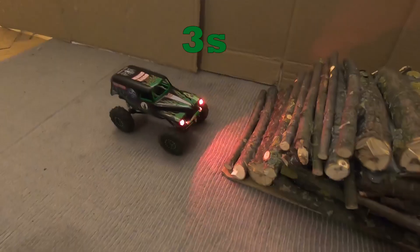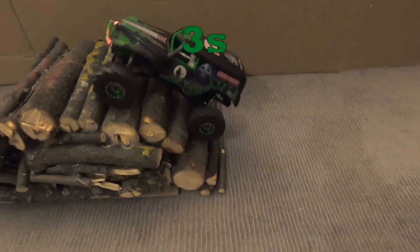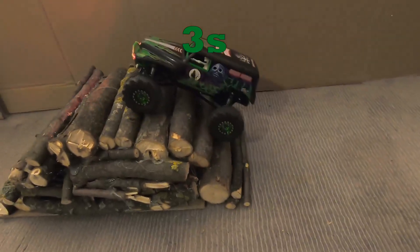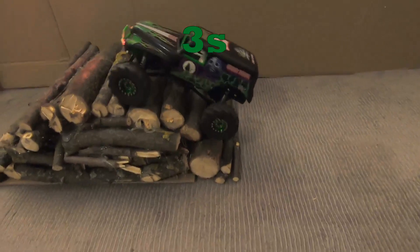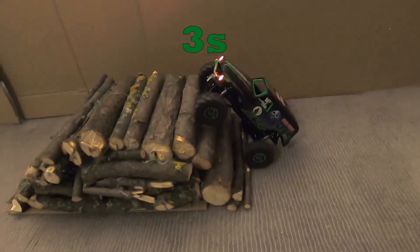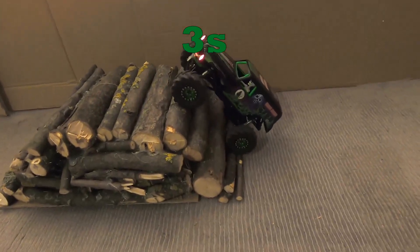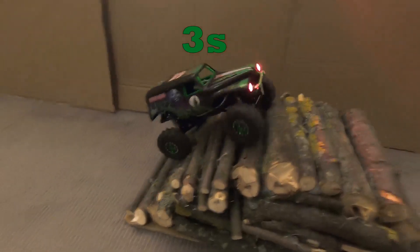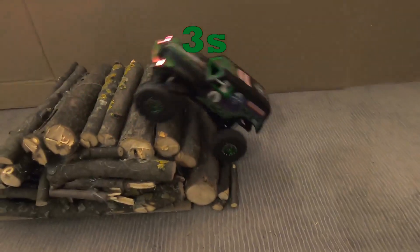And now on 3s - and to my surprise it doesn't really perform better. You see you need punch here, but you have to take care not to be too fast - tip over. No problem on 3s, but not more difficult at all with the 2s LiPo. And of course you can fall, and tumbling over is easier with 3s than with 2s. It is more difficult to adjust proper throttle input. And those are really, really difficult inclines - so many of my trucks will not do this.